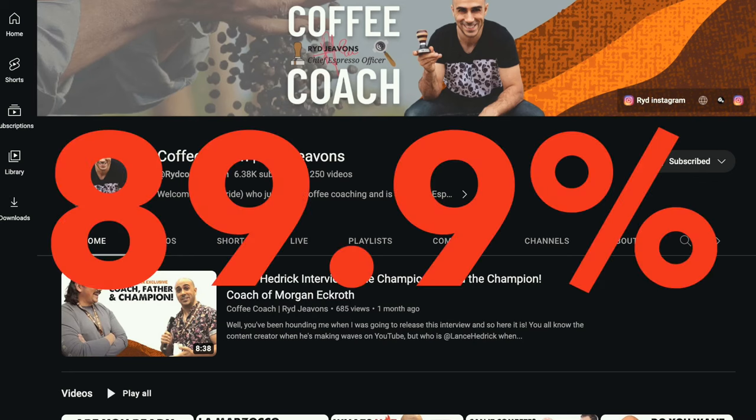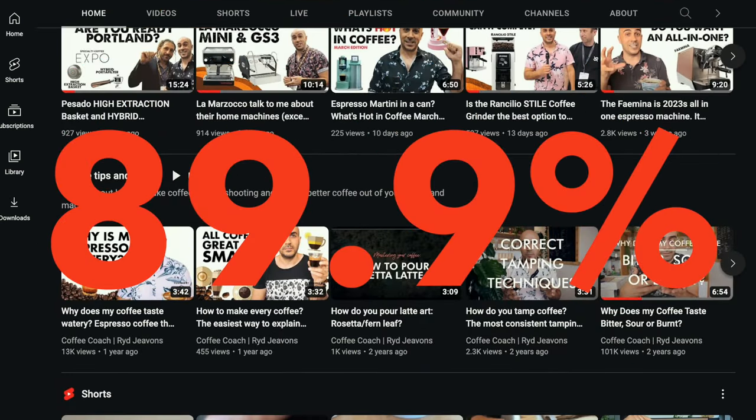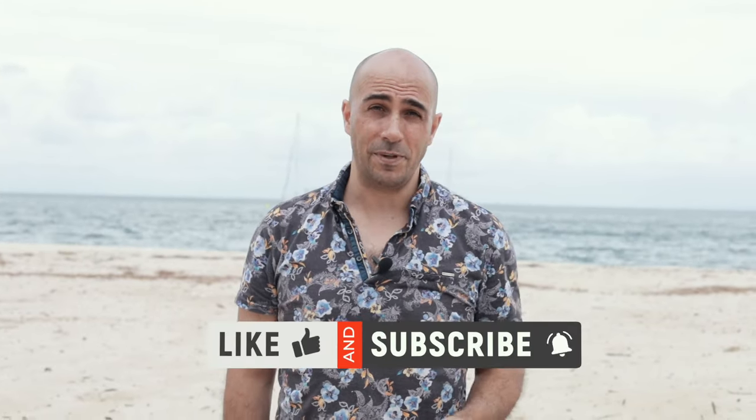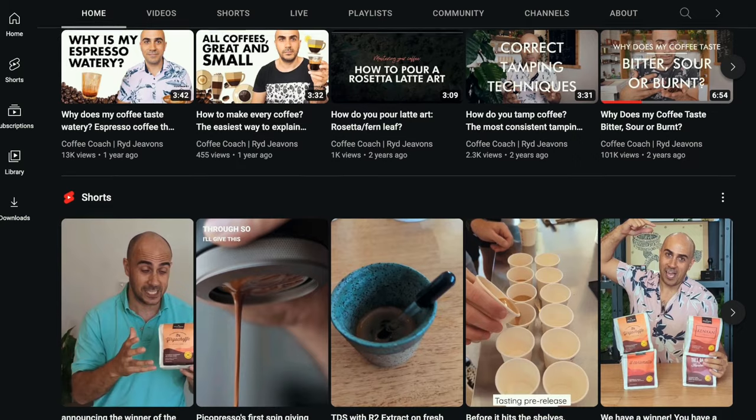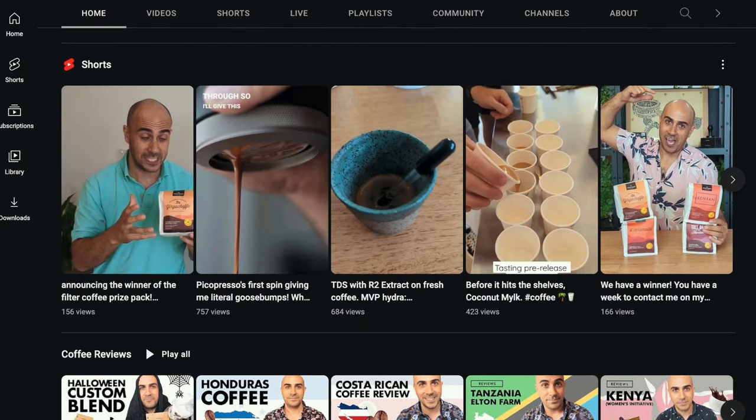Now it's time for me to get serious. It turns out 89.9% of you are not subscribed to my channel, and it really makes me sad. If you've watched two of my videos, please subscribe. If this is your first time here, give me a like, maybe come back and watch another video, and then subscribe. It makes me able to make more of these videos and more content for you to explore coffee. So please, pretty please, subscribe to my channel. Now let's get back to making coffee.